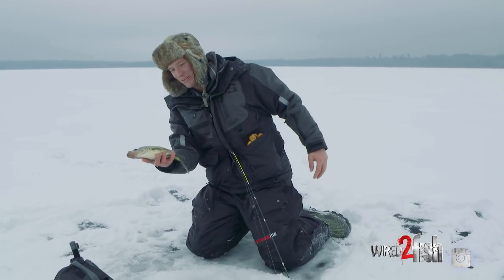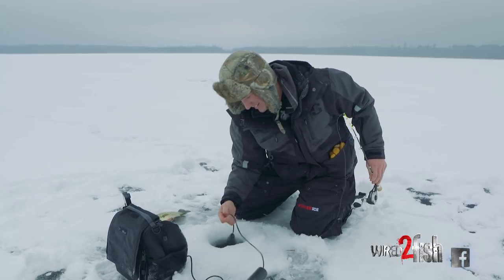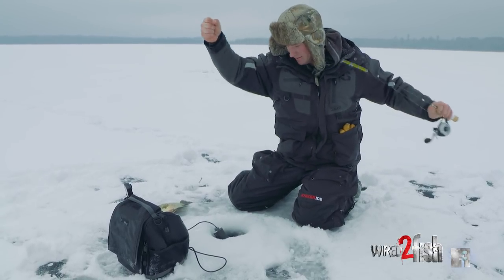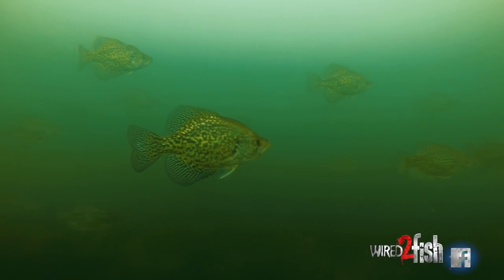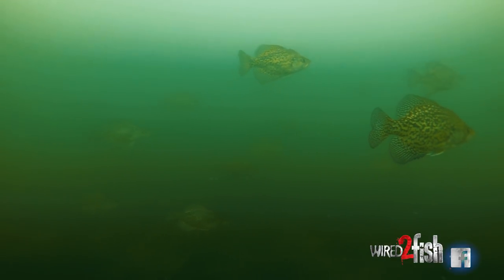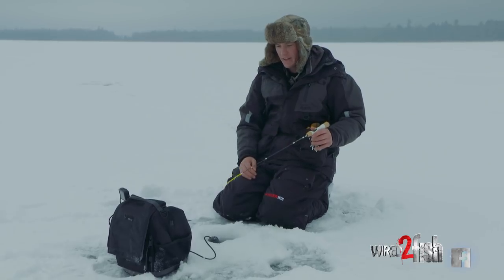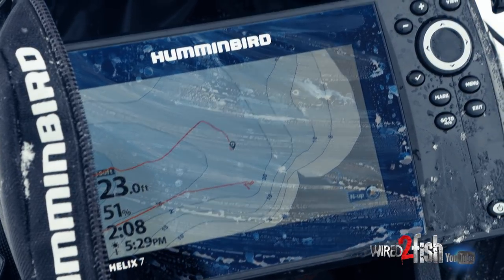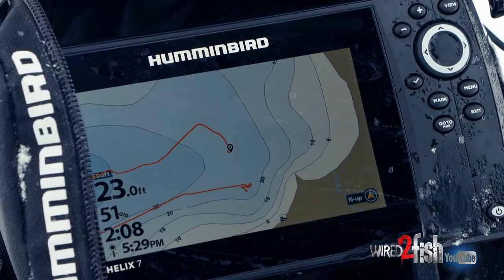I'm going to go into a little bit of detail on what we're doing today. When I'm targeting crappies, there's a few things I look for. I'm looking for suspended fish in the water column — depending on if you're fishing a basin, that's one of the first areas I'll target. Today we're fishing a little bit shallower, in that 20 to 24 feet of water, and they're actually on a flat right now, mixed in with some perch.